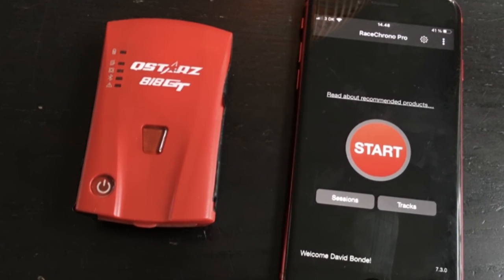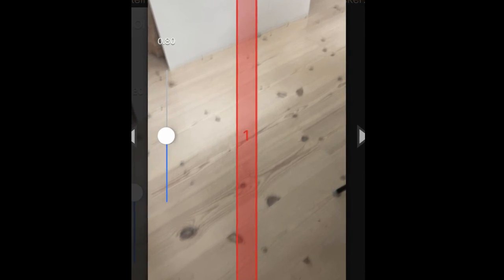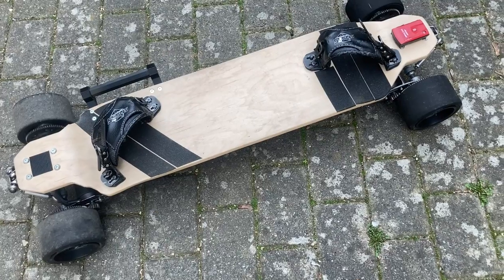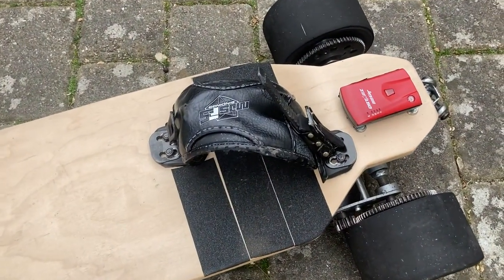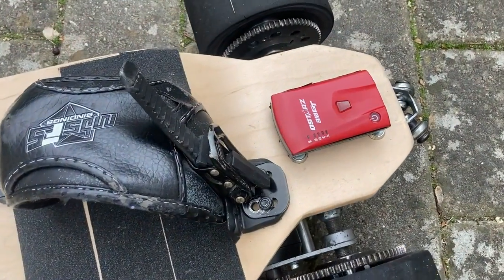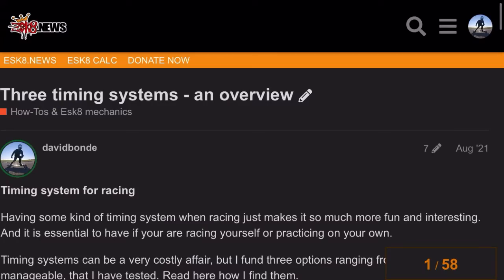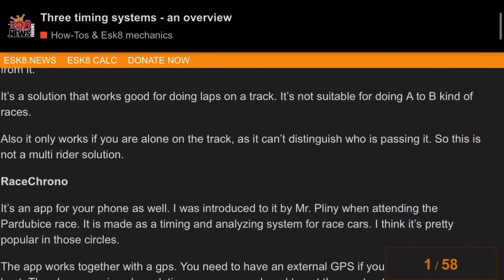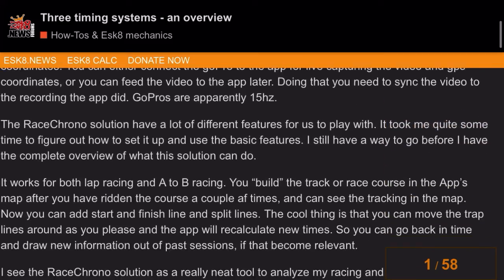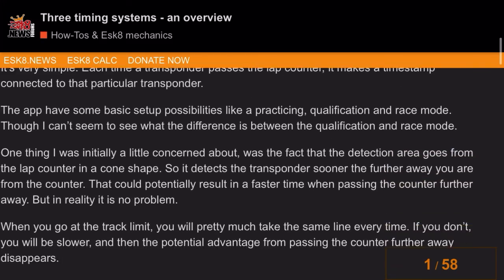You can use just a handheld stopwatch, but I do recommend getting a proper timing system. I have found a free system that works pretty good, from almost free to fairly manageable. They have their own strengths and weaknesses, but are all useful to get proper timing. I will make a future video about timing systems, but for now I link in the description to a thorough go-through of the free systems — go read that on the eSkate.U's folder.